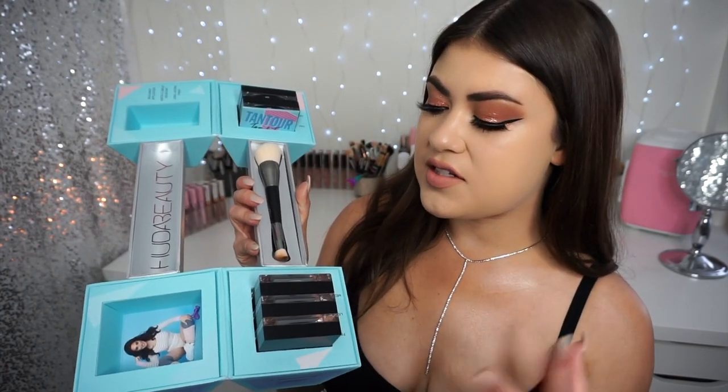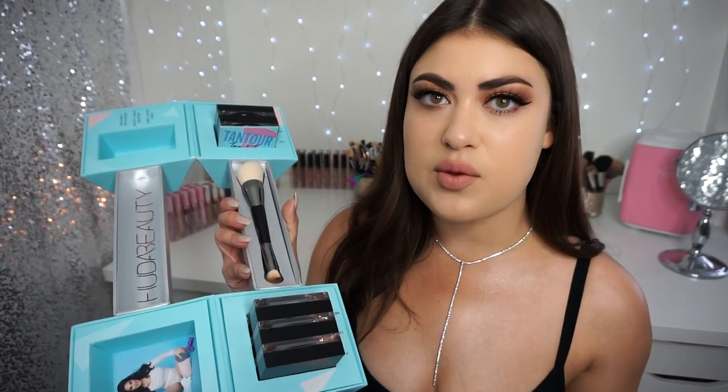Hi guys, welcome back to my channel. Today's video is going to be a review and demo and my thoughts on the Huda Beauty Tantour Cream Bronzers. So I have this really unique PR package here that I'm going to open up and share with you guys. I have been trying one of the shades for over a week so that I could give you my well-rounded thoughts. So if you guys are interested in seeing swatches and seeing me demo the product, then just keep on watching.